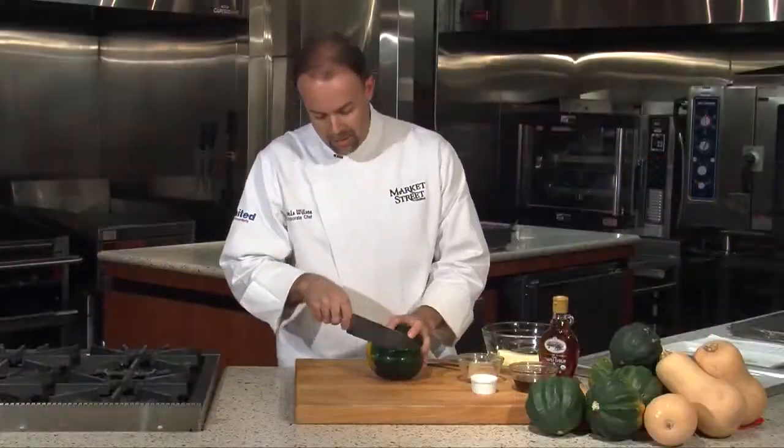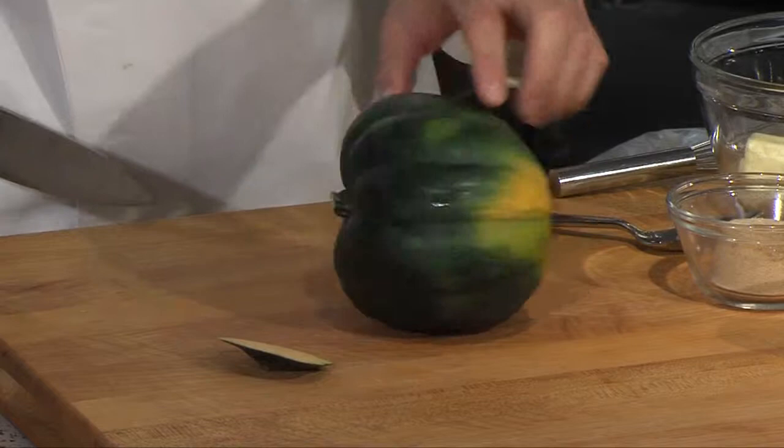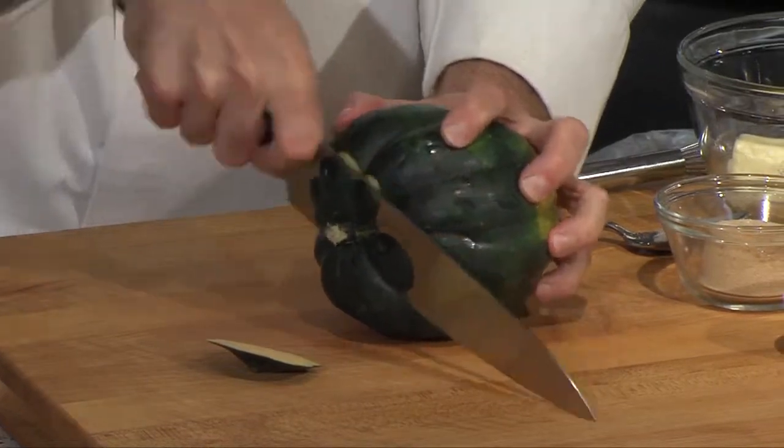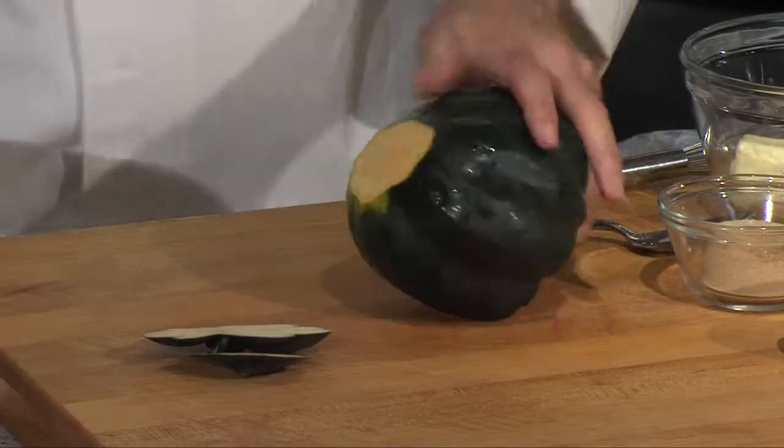I'm going to start by squaring off my ends. Now it's a little hard, so you've got to be careful when you cut the ends off. We're not going to cut too much into it, so we'll see a lot of the flesh. We just want to have a nice, firm surface.